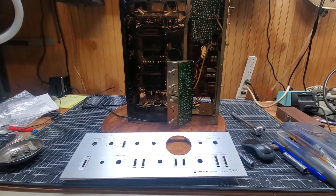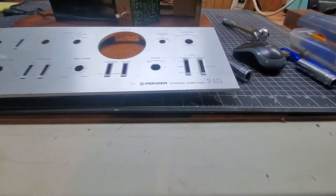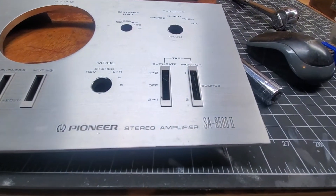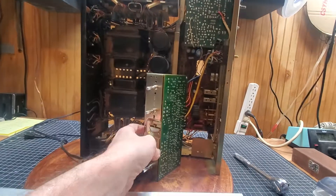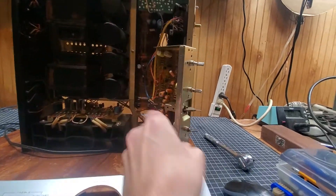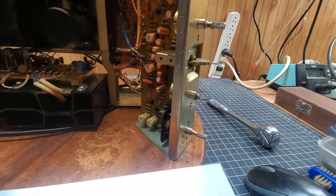Here we are with the last thing I'll be working on today: the Pioneer SA-8500II. I have a lot to do. You can see that I've snapped off one, and I got a replacement for it already.